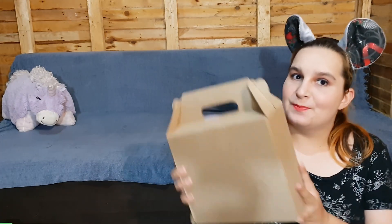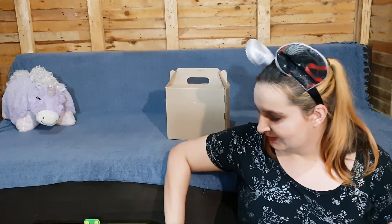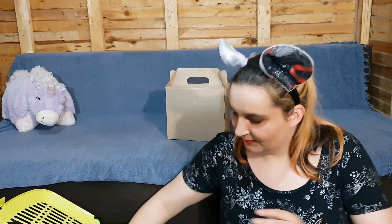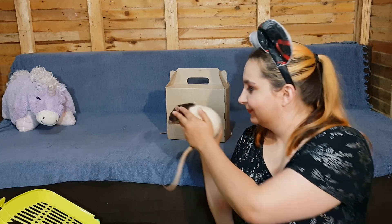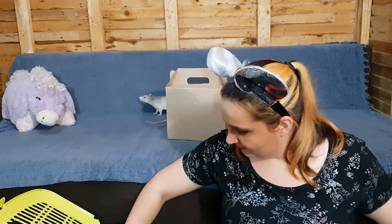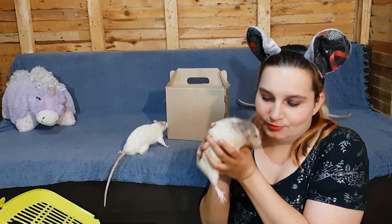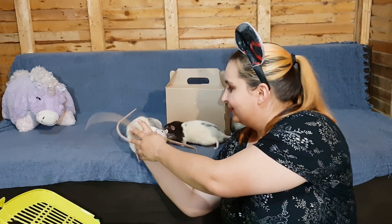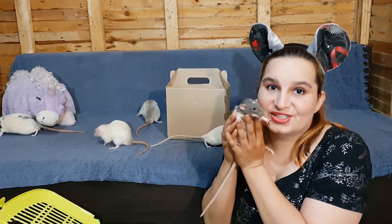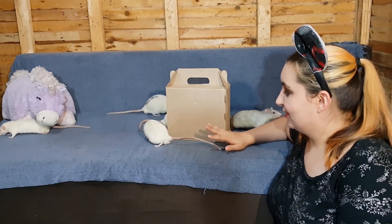Hello everyone, you're watching Mickey's Swearbox and today we are unboxing the Bunny Barn's very own rat box. Joining us today are Noah, Deuce, Kai, Tresco, Alpho, and Gigi. This is totally new territory for them — they haven't been in this room before.